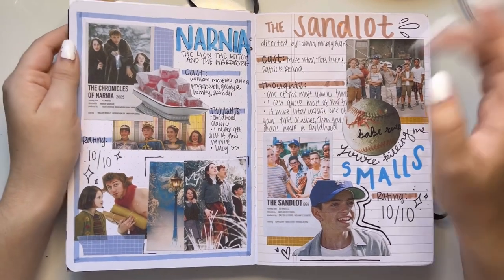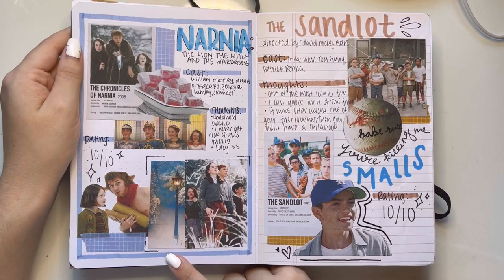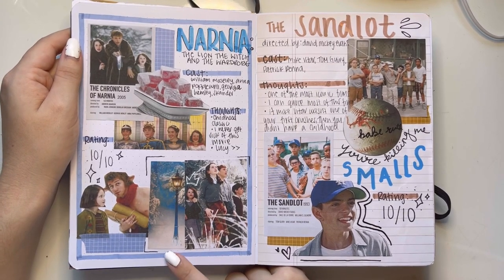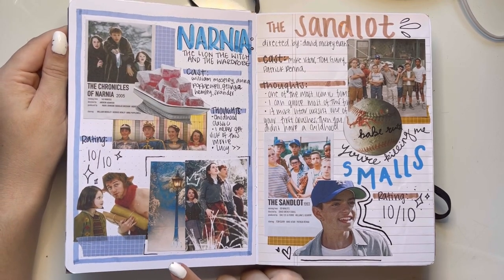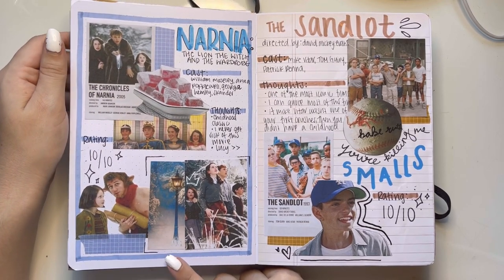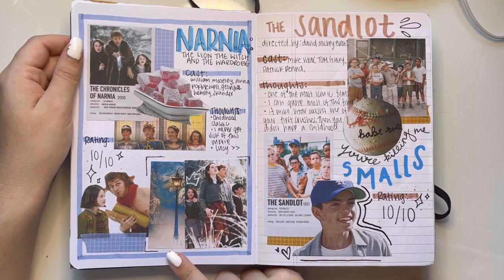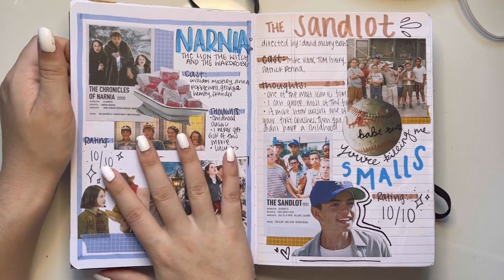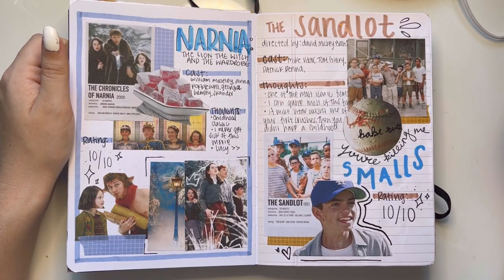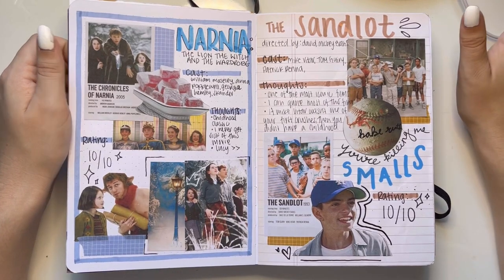Then we have Narnia: The Lion, the Witch and the Wardrobe. I hate this page — so ugly — but I like the Turkish Delight. Narnia is one of my biggest comfort movies ever, especially the second one. This page is ugly, and I plan on redoing the Narnia movies in my new journal, so look out for those on my TikTok.